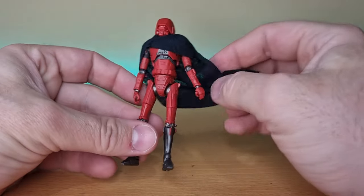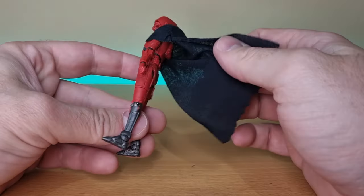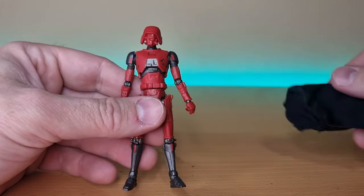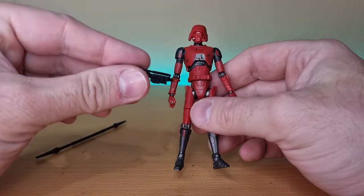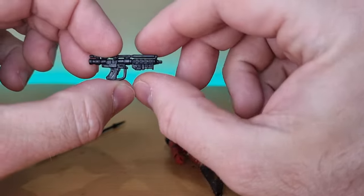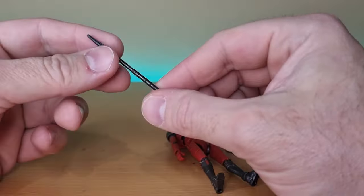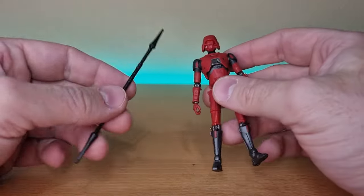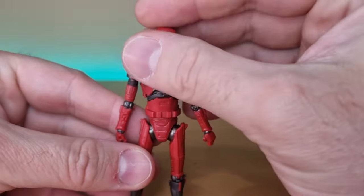The soft goods cape looks all right and is easily removable, so we'll move that aside while we look at the figure. Accessories: it does come with this blaster — more of a Separatist battle droid blaster — and then the spear pike, which looks cool.